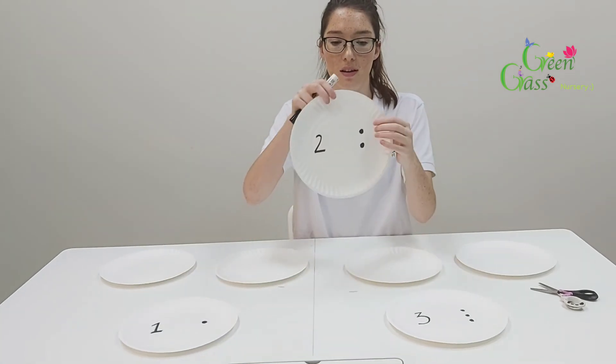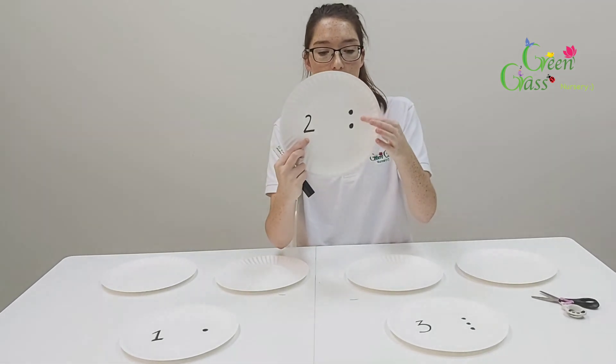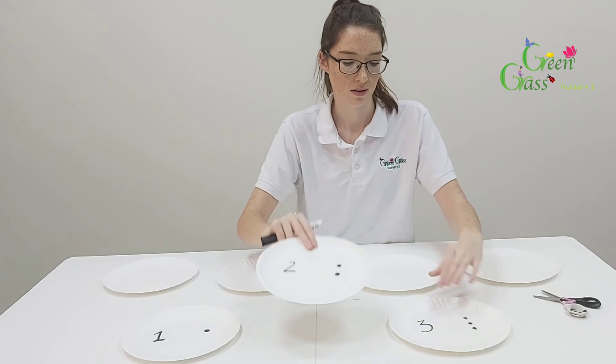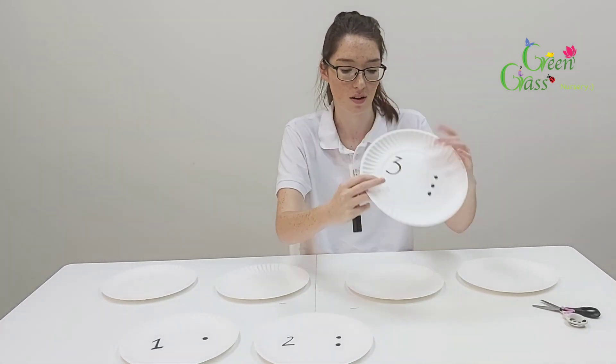So I've done number one, then number two with two dots, and then number three with one, two, three dots.